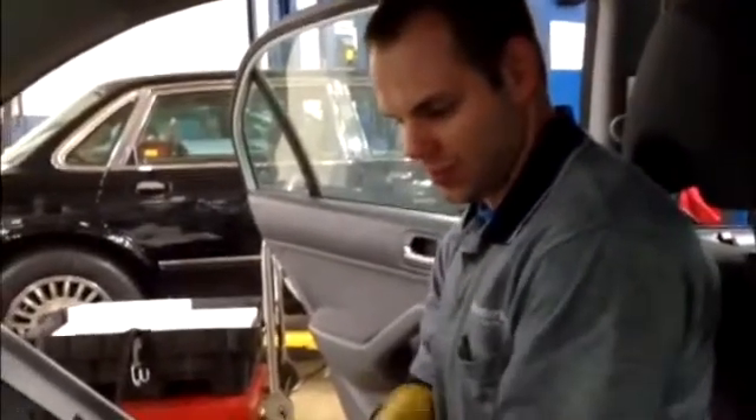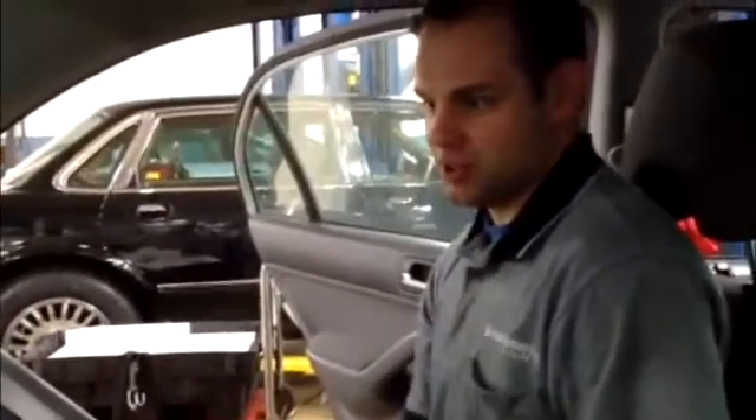Why do you have to wear these rubber gloves, Ben? To make sure I don't get electrocuted. What sort of voltage are we talking about? Close to 300 volts.